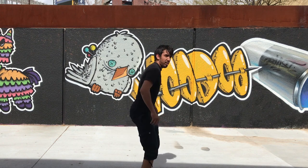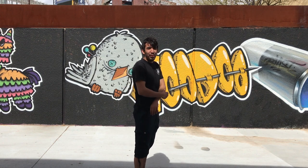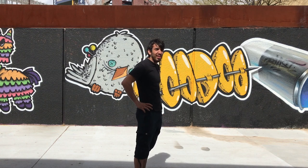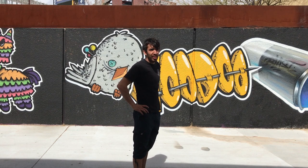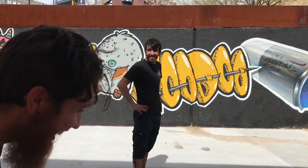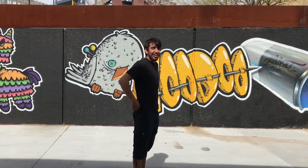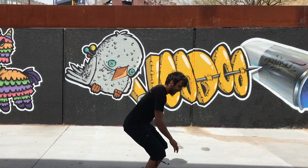Hey, did you call that a poon earlier? Because it's a pood. Yeah, you did call it a poon. Am I saying pood wrong? It's pood — with a D. I'm saying poon with a D. What's wrong with you guys? Just give me the exercise. So let me snatch up this one pood. Bye!